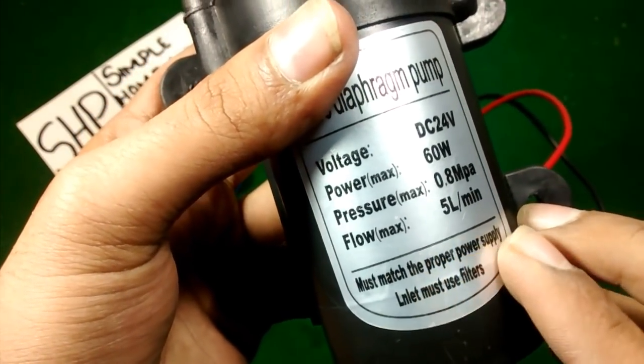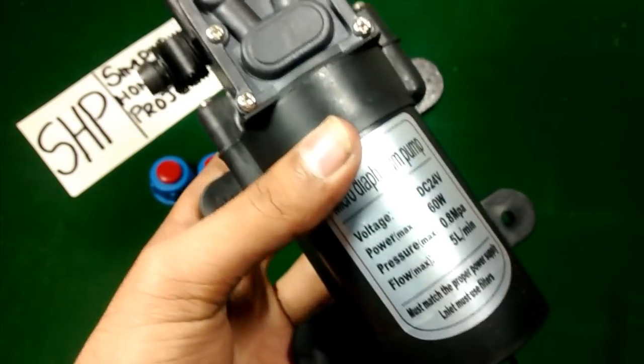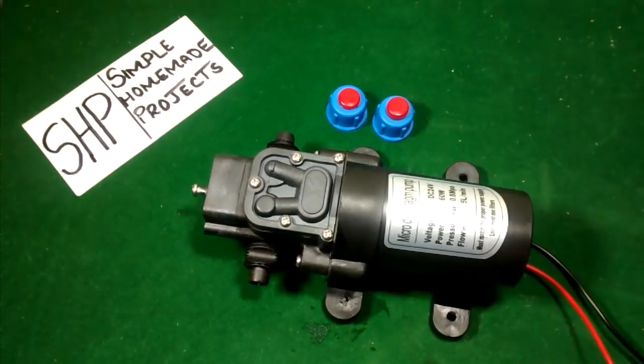They have also written that you must match the proper power supply — if you want to achieve the full pressure you have to give it 24 volts DC. Now I am going to run it on both 12 volts and 24 volts.